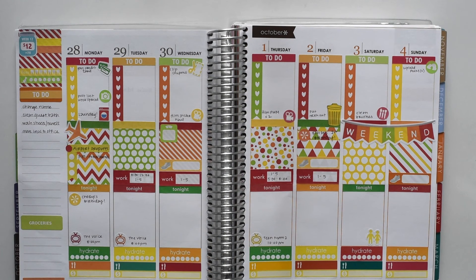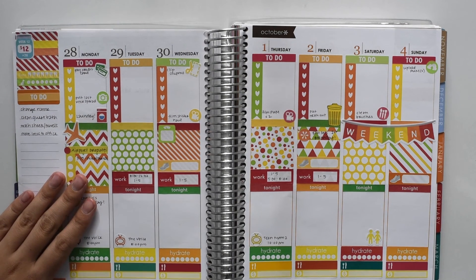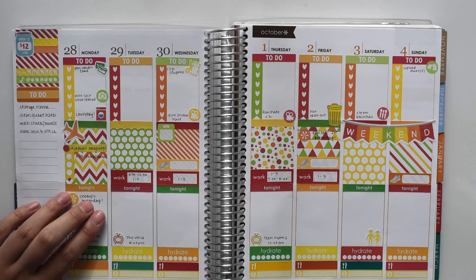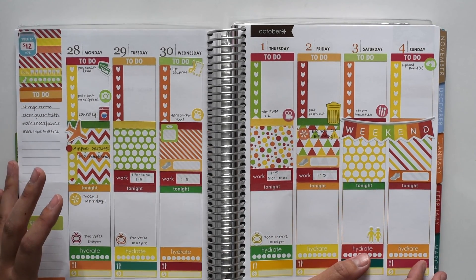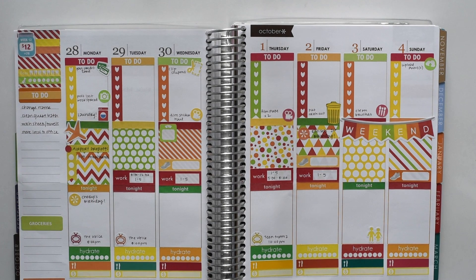Check back with me next week and I'll do an overview of this. I am going to do a Plan With Me for my horizontal planner as well, and that will probably go up at the same time as this one does on Sunday, so definitely check that one out as well. I will be using a different — maybe not completely different — but definitely a different theme for that. Thank you so much for watching and I hope you guys have a great day. Bye!